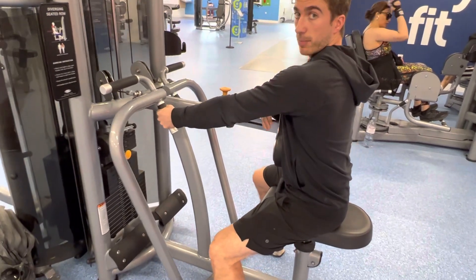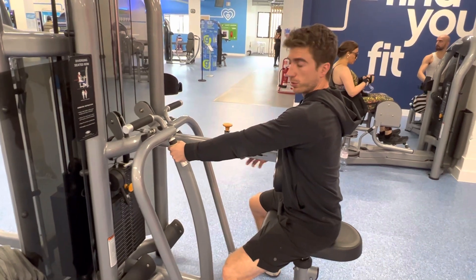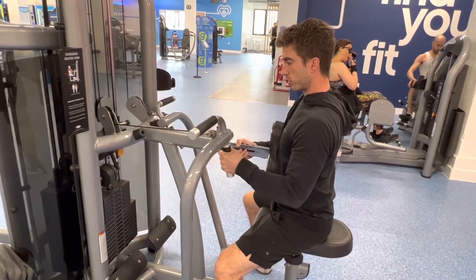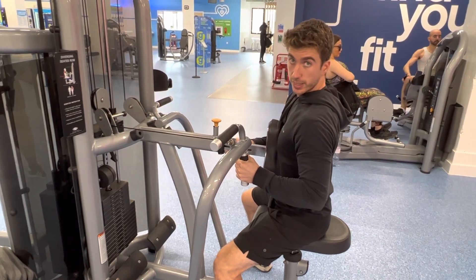That means throughout every rep there's going to be tension on my lats, rear shoulders, and biceps, which are the muscles we want to target. From here you're going to pull and squeeze your elbow back to your rib cage, no further than the midline of your body.